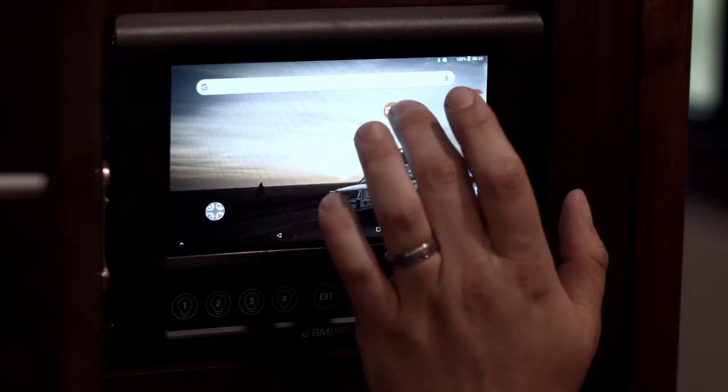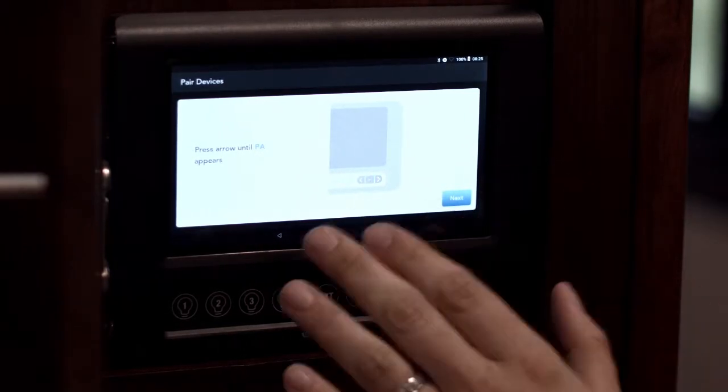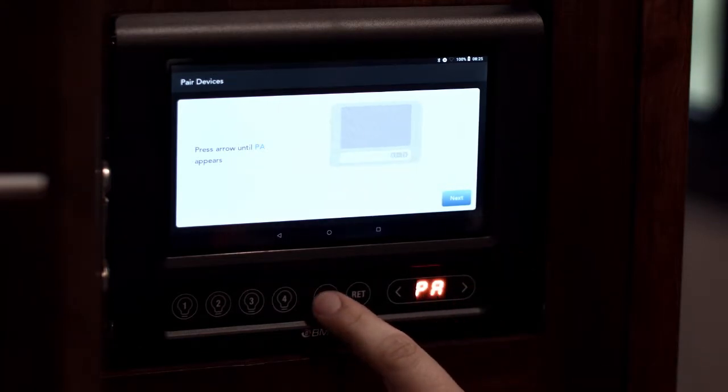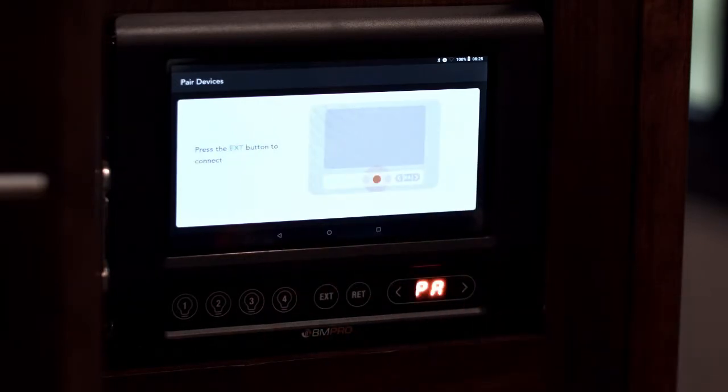The pairing will be the same whether you're on an Apple phone or Android. A splash screen comes up like a little tutorial that tells you what to do. Find the PA button, click EXT, and then it will cycle through and pair up.